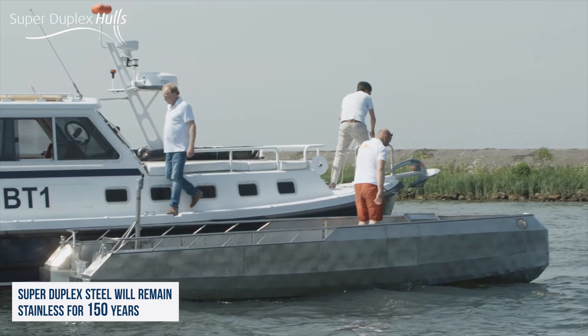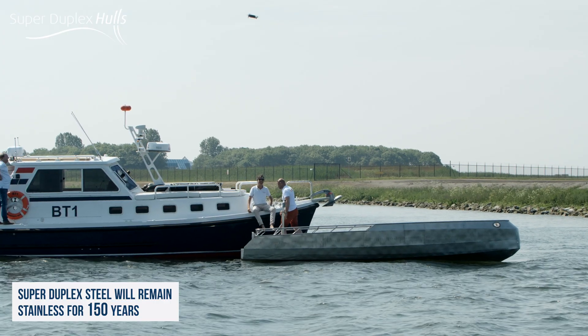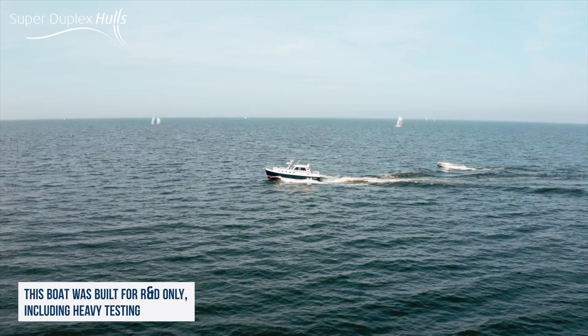Let's try another run and aim for the rocks this time, and see how strong this super duplex steel really is. Okay, let's go.